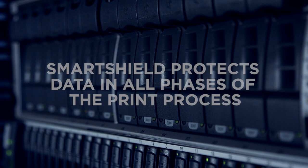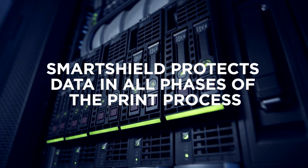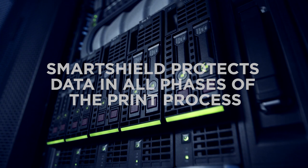SmartShield protects your data. Your data is protected in all phases of the print process. When the data is in transit, it is protected by secure encrypted protocols. When at rest, your data is securely encrypted.